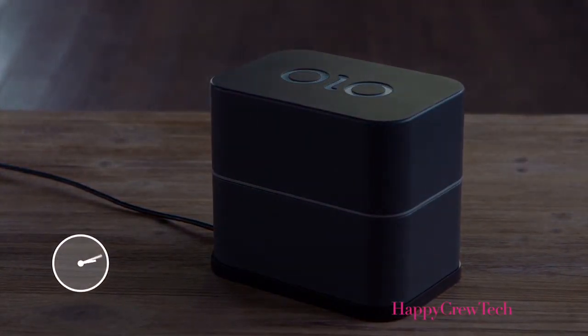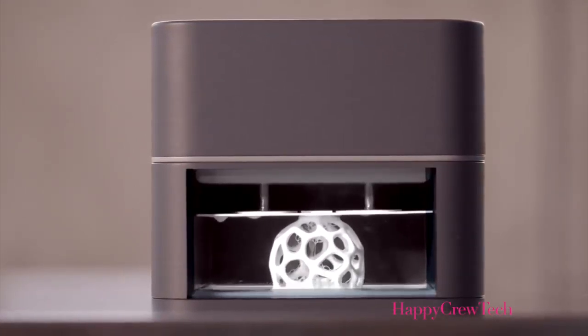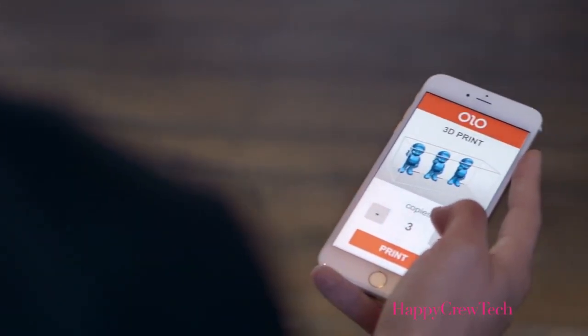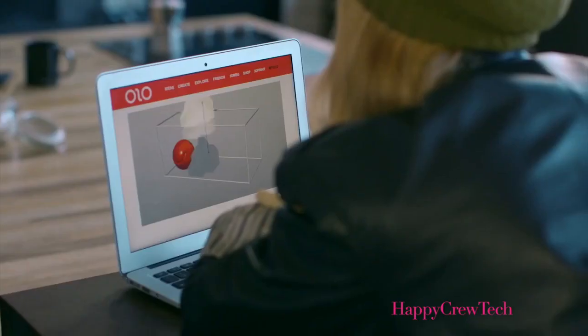Olo uses a special photopolymeric resin. Olo prints are created by using the light from the screen of your smartphone to harden the liquid resin layer by layer. Olo can even print multiples of the same object, or several different objects all at the same time.